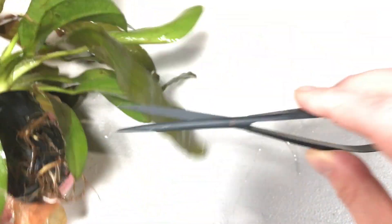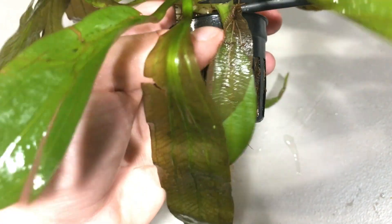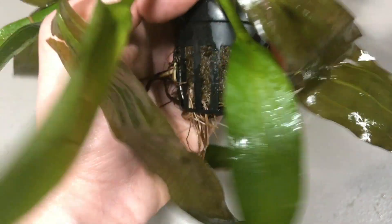So what we're going to do is take our aquascaping scissors, or any scissors you could use. You could even just rip these off by hand, but you don't want to remove the plant from the water or uproot it when you do this in your aquarium. I removed it because this isn't rooted in an aquarium — it's in a pot, so it's easy for me to get to.